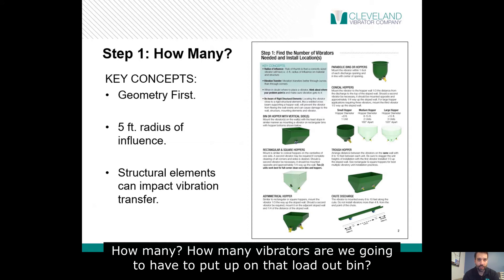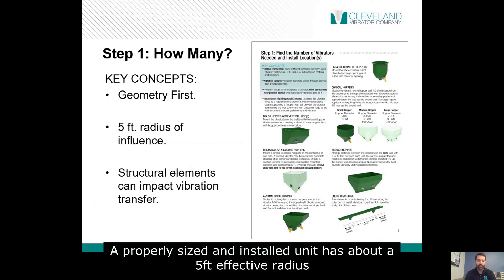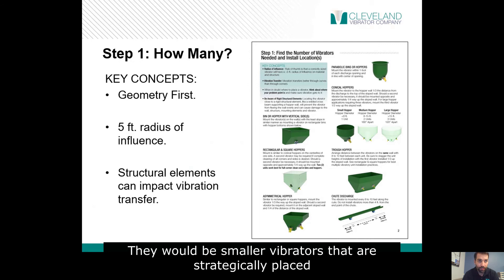How many vibrators do we need to put on that loadout bin or ingredient bin? It depends — how big is it? A properly sized and installed unit has about a 5-foot effective radius. So on a 5 by 5 bin, you're probably fine with one. But if you have a 30-foot diameter silo, you're going to want to put more units on there — smaller vibrators, strategically placed.